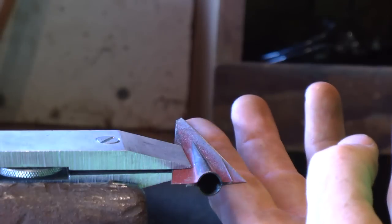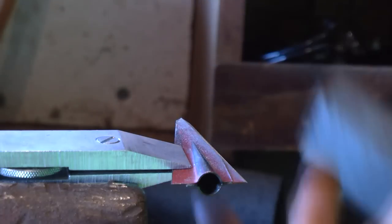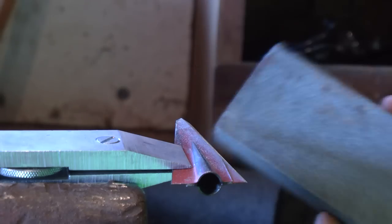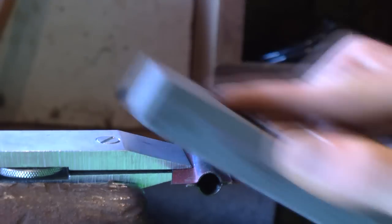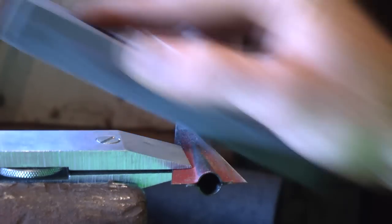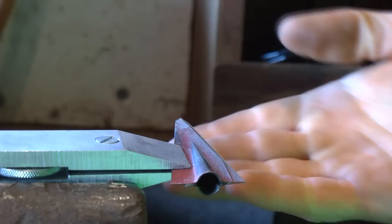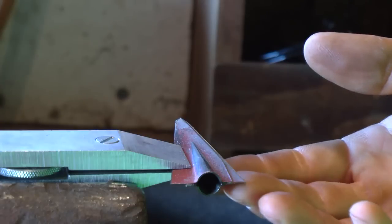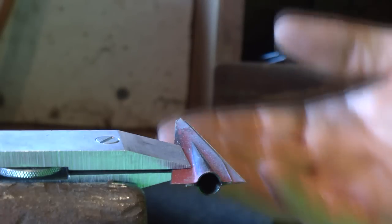I'm going to go ahead and turn it over to the other side. Now I can just barely start to feel the burr coming up all the way down. I've got a little spot right here where I'm not feeling it yet, so I'll keep taking off the steel until I can feel it all the way down. Now I can feel a burr all the way up and down this edge.